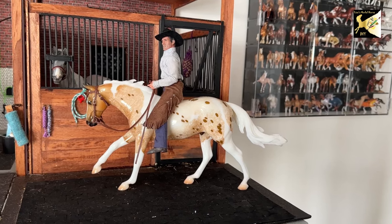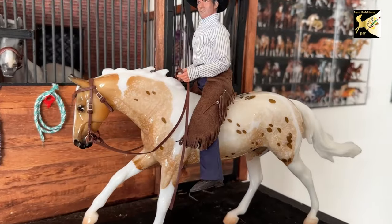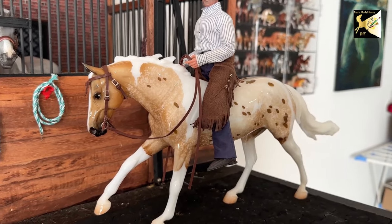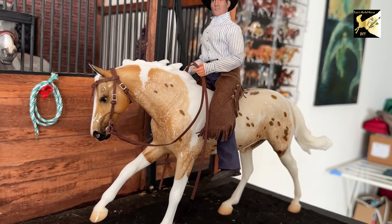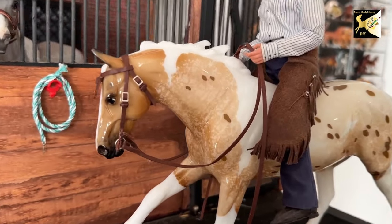Hi, this is Lisa. Welcome to my channel. Today we're going to be making a working snaffle bridle, and this is something you'd be using for ranch riding or dressage, and depending on the class you're in, there's various rules for it, but in general, most horses can be ridden in a snaffle these days, which I think is fantastic, and this bridle will have the snaffle.